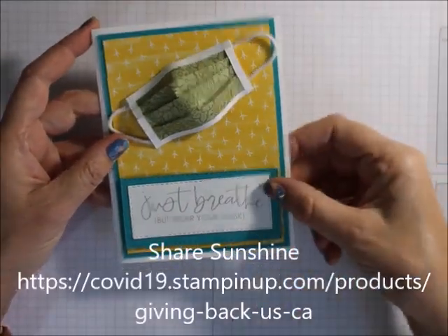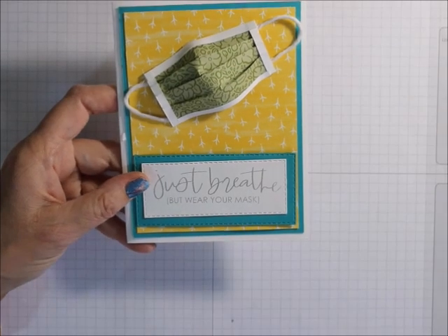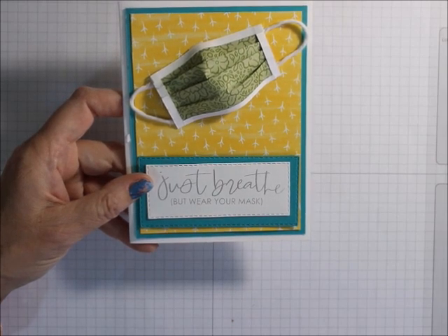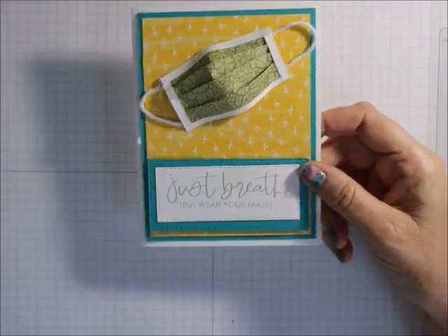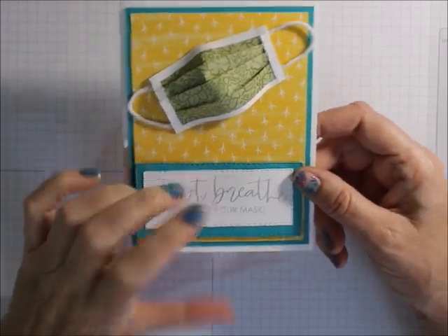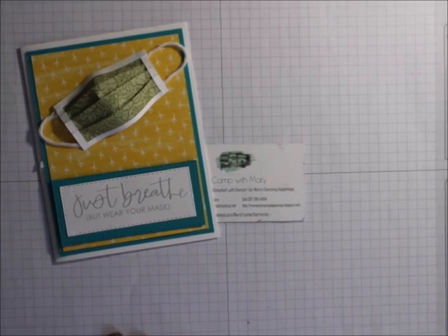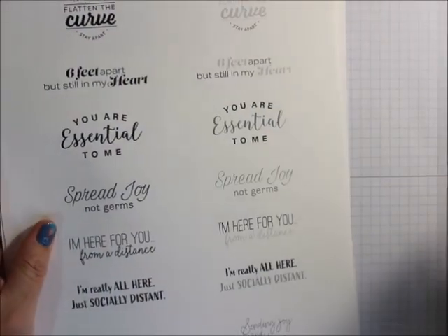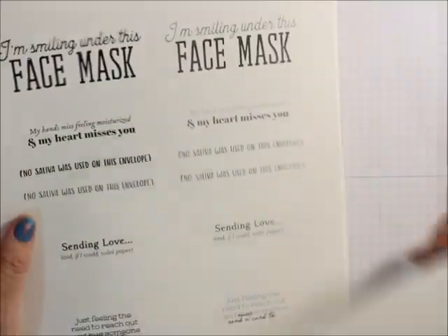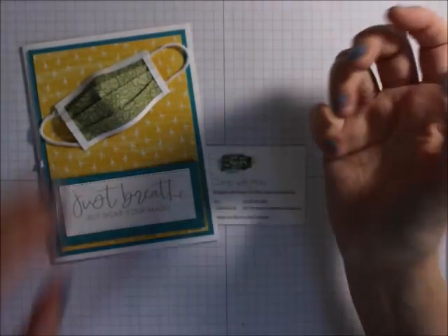Just breathe but wear your mask. This is from the Share Sunshine PDF that Stampin' Up! is selling, and all the proceeds go to a couple of organizations that are responding and helping the world respond to the COVID-19 pandemic. We don't even as demonstrators get any of our commission — it's all everything from this. And it's 15 sheets of different sayings, different colors. I don't have a color printer so all mine are black and gray, but they do different colors. There's Bermuda Bay, there's Flirty Flamingo, and a bunch of other colors. There are 15 pages of different sayings that deal with the pandemic.